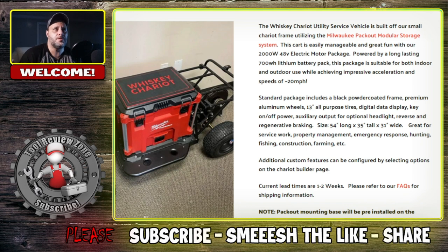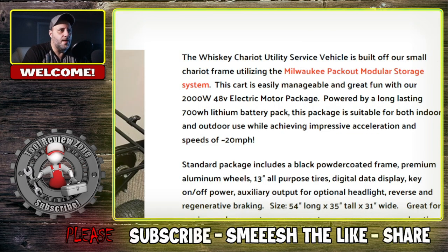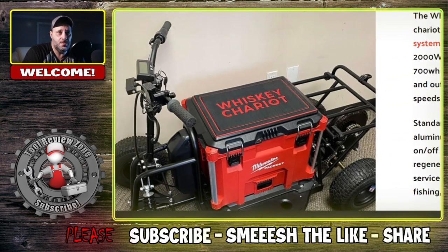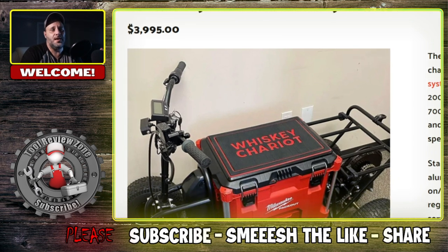This is not the top model, but it'll go up to 20 miles per hour. You might say 20 miles per hour is not that fast, but you're sitting on one of these — I guarantee that's pretty fast. You've got the 48-volt electric motor package, basically what you'd find on e-bikes. You've got 13-inch all-purpose tires, so if you're riding this off-road — it says indoor/outdoor — this thing might handle it. This is one of the cheaper ones and you're looking at almost $4,000 for this right here.